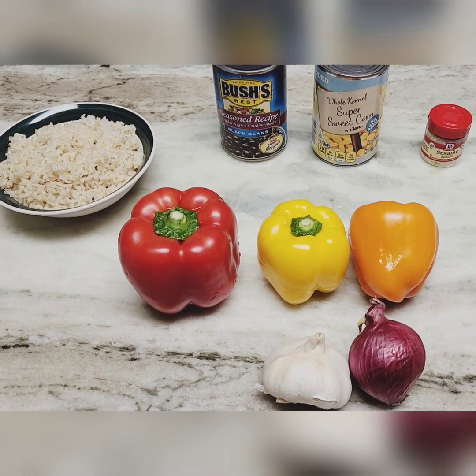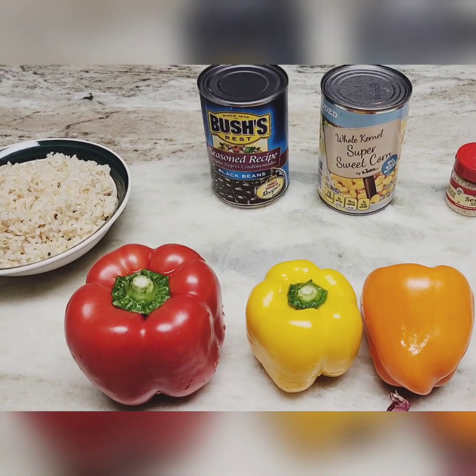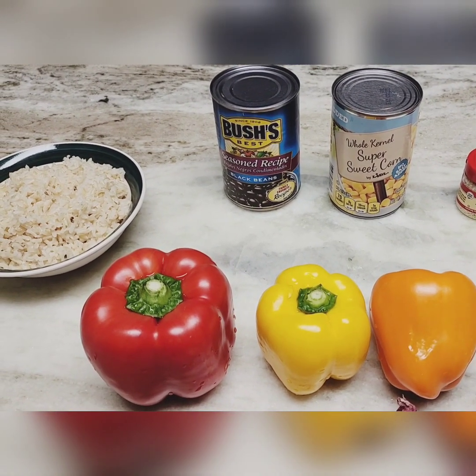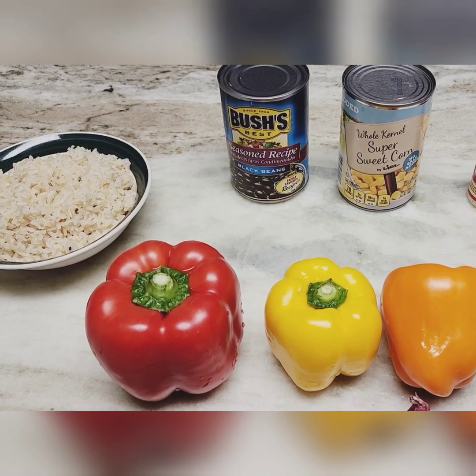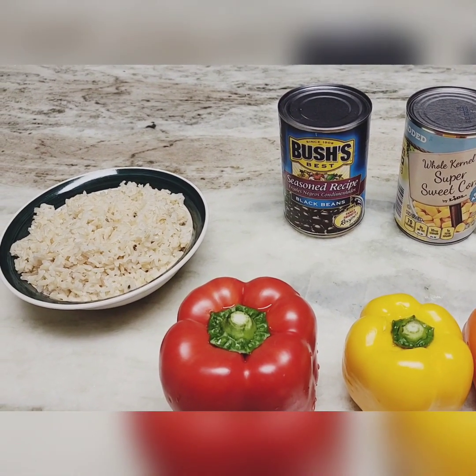We've got some sesame seeds in the back for top garnish. We also have some corn — this had to be sweet corn, it can be any kind of corn. Then we have Bush's seasoned recipe beans.